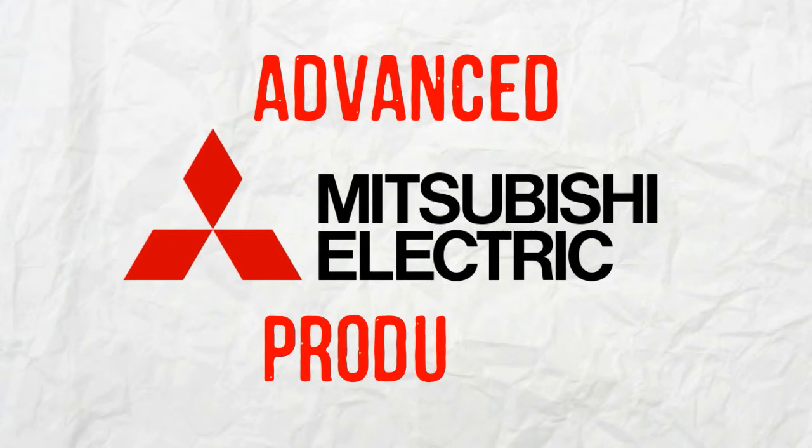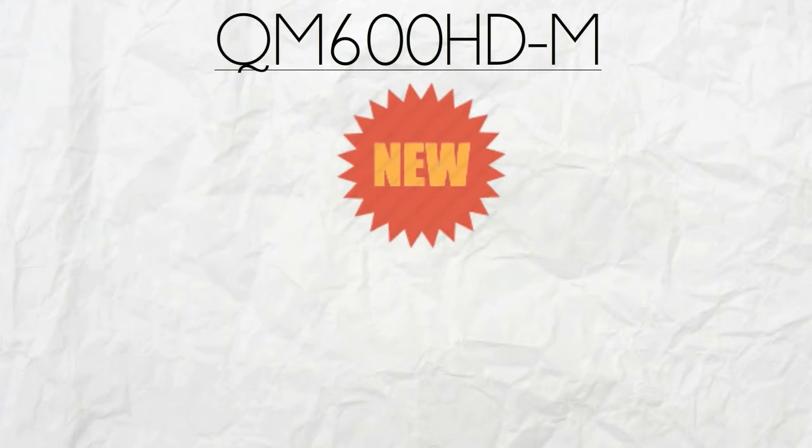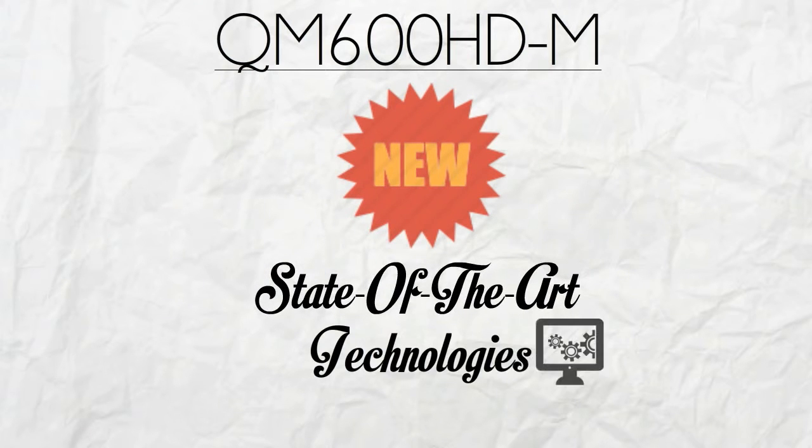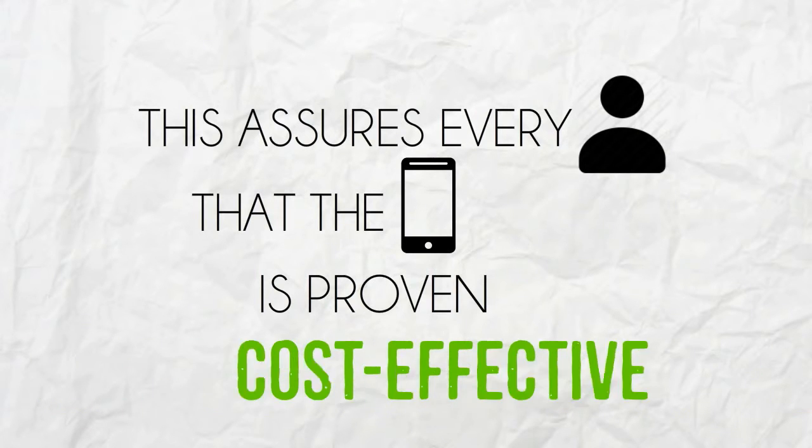Like other advanced Mitsubishi products, QM600HDM is forged with the latest state-of-the-art technologies. This assures every user that the device is proven reliable, durable and cost-effective.